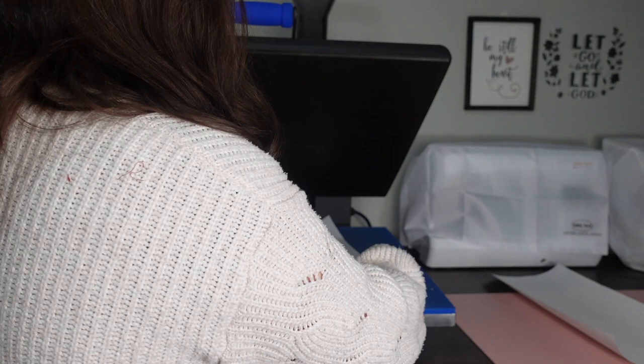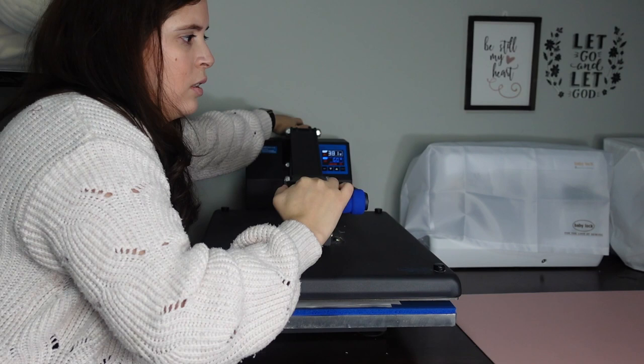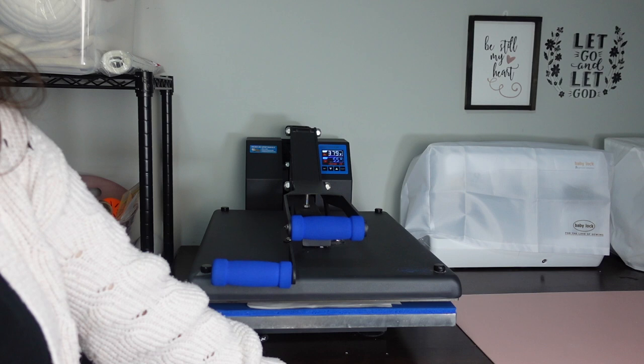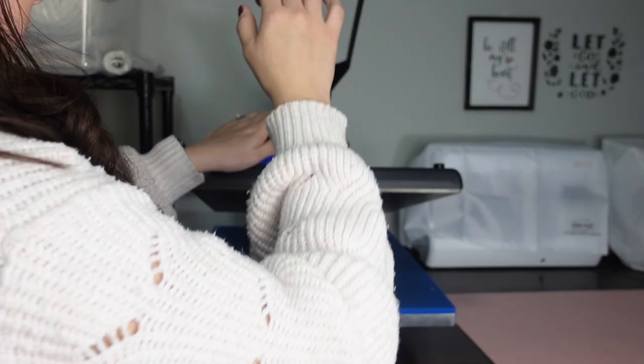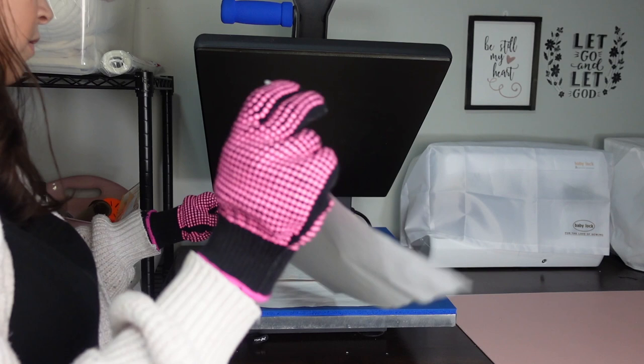We're going to take our wood and place it down, put butcher paper on top. I'm going to adjust my pressure because this piece can be tricky, so I'm just going to loosen up my knob. Now I'm going to press at my normal 385 degrees for 60 seconds. I just want enough pressure where it's resisting a little bit but it doesn't feel like I'm going to break it.